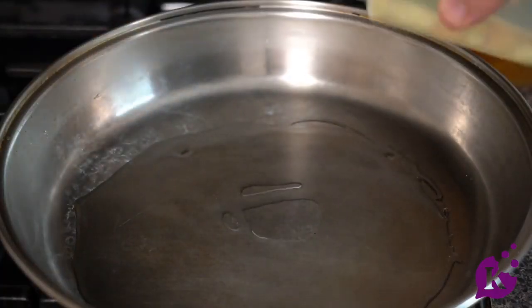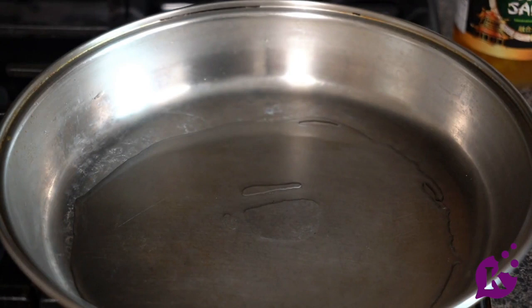Follow along and I'll show you how to make it. Add enough oil to cover the bottom of the pan and turn on the heat to medium-high.